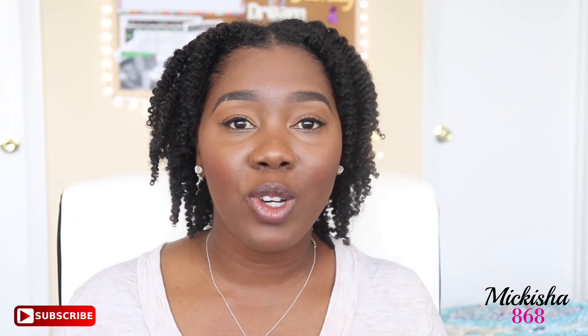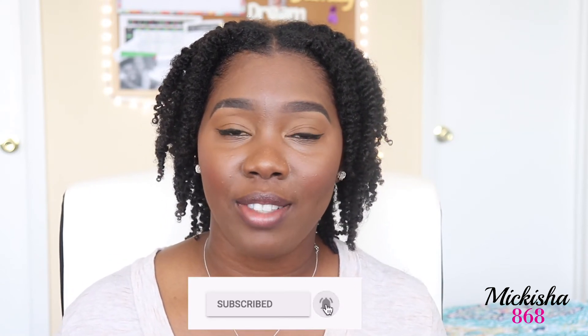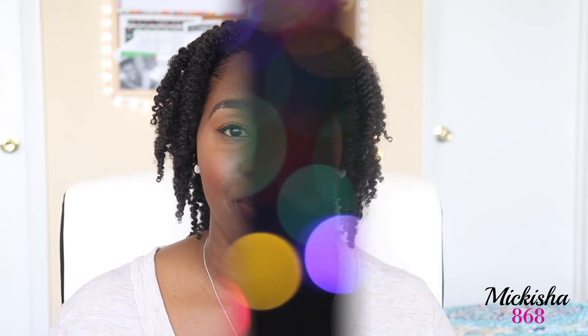So I hope you guys enjoyed this video. Please don't forget to like, comment, and subscribe. I'll see you guys in the next video. Thank you so much for watching. Bye-bye.